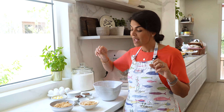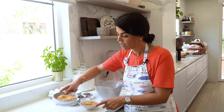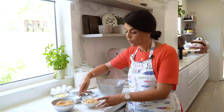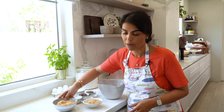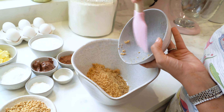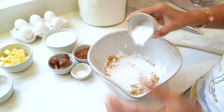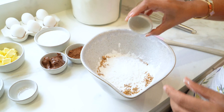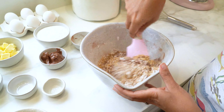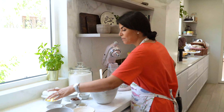This recipe calls for 300 grams of blanched hazelnuts, which I roasted in the oven for 10 minutes and then ground. I've got 200 grams of finely ground hazelnut and 100 grams of coarsely ground hazelnut, which I'll add into my bowl. To this I'll add in my cornstarch, baking powder, salt, and cocoa powder, mix the ingredients together, and keep on the side.